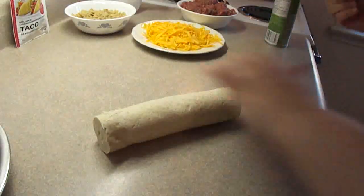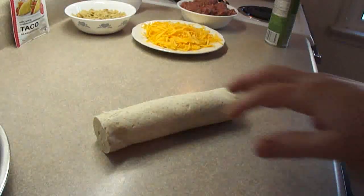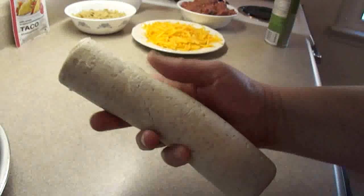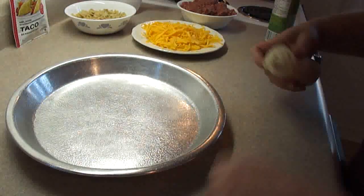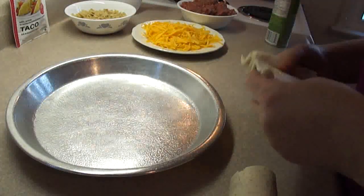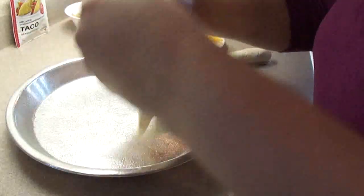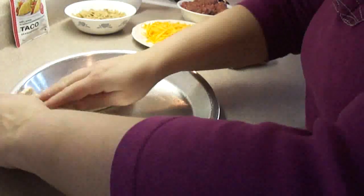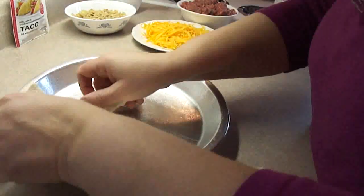First time I buy them, so let's see how they are. They've got a little bit of a brown fleck in them, like whole wheat flour. Then you're going to put the crescent rolls in the bottom of the pie pan and overlap the pieces.